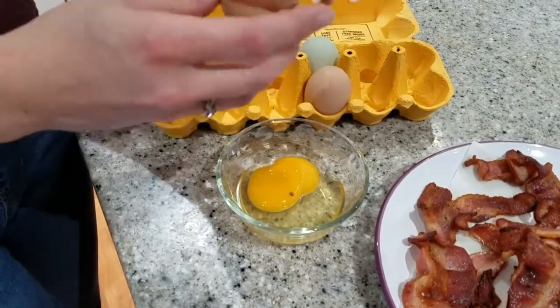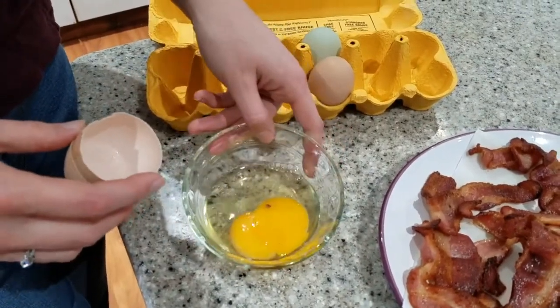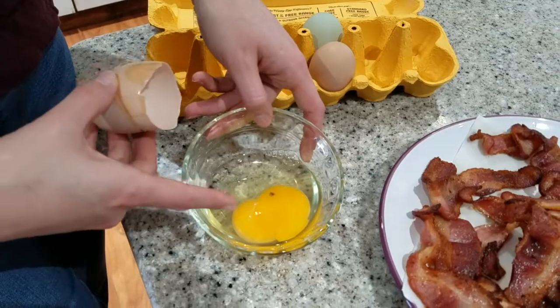I cracked one of the yolks open. You can see that there are two in there.